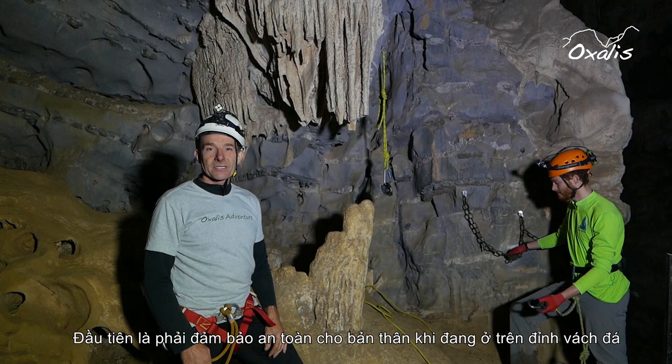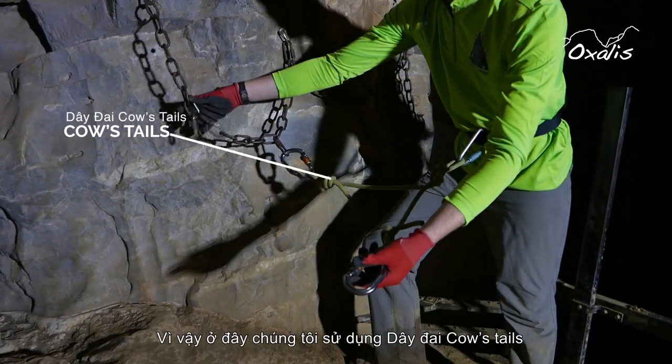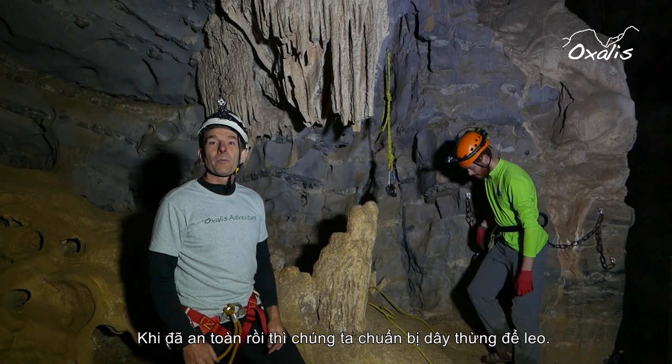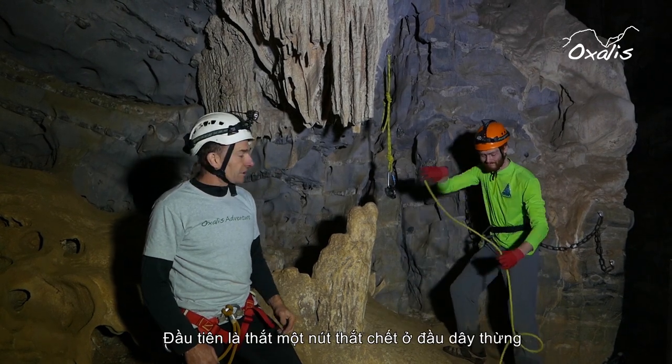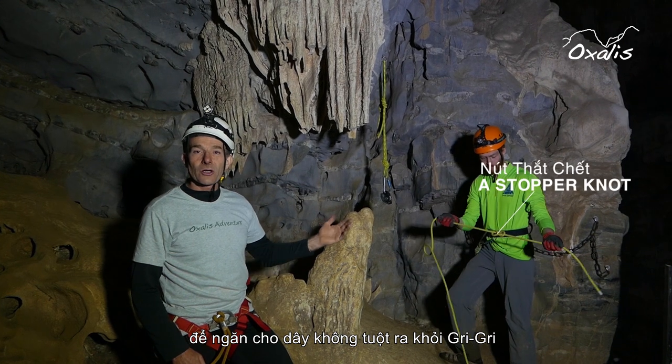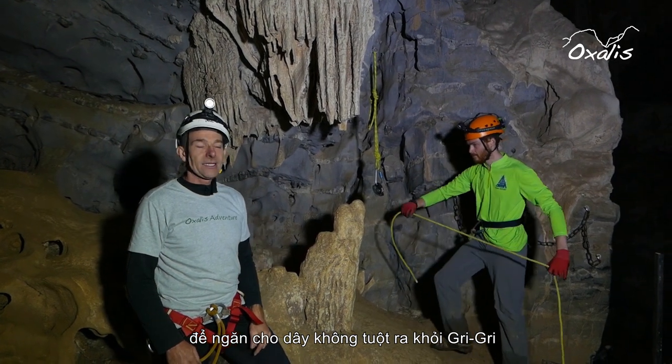First we need to make ourselves safe at the top of the pitch, so we use our cow's tails to clip into the chain. Next we're going to prepare the rope. We put a stopper knot at the end of the rope so that it will not come through the Grigri accidentally.